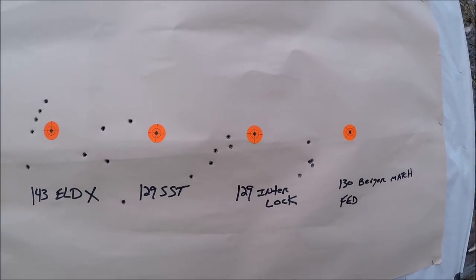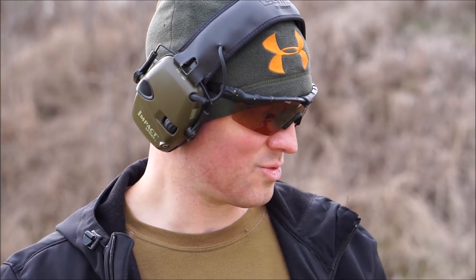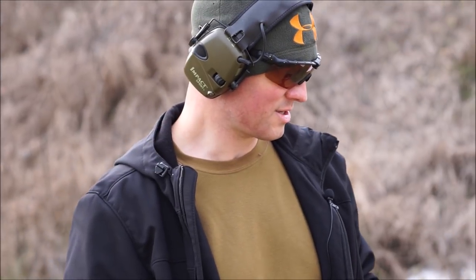I don't know what the deal is. The scope mount is really secure and nice and tight — I shot that scope on another rifle and it shot great. I'm trying to figure out if I'm doing something wrong, but I don't think so. This gun does not group anywhere near like that .308 did. This is probably minute-of-deer if you're not shooting past 100 yards, but I'd expect more out of a centerfire rifle.